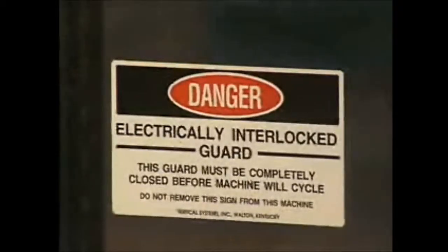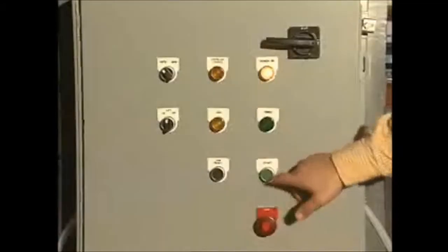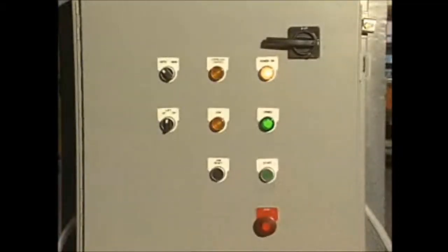For safety, all access points are electrically interlocked. If any opening is breached, the lift shuts down instantly. It can only be restarted at the control panel.